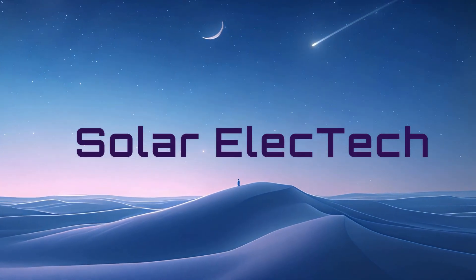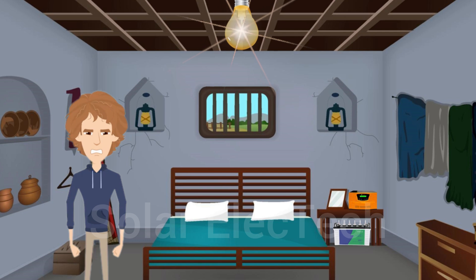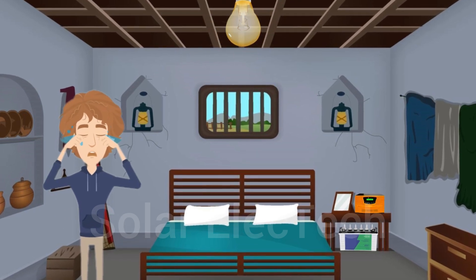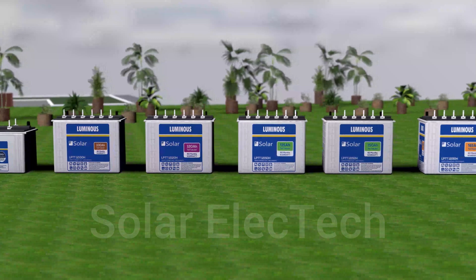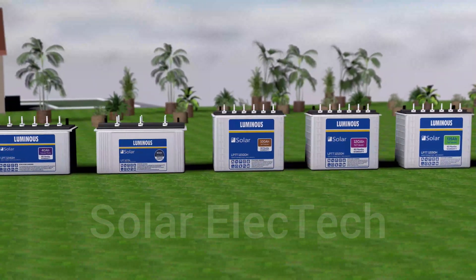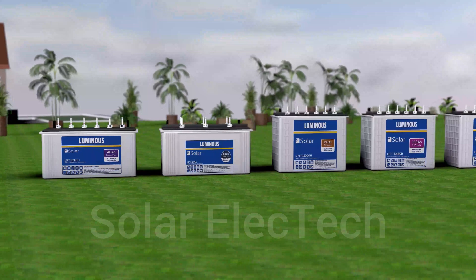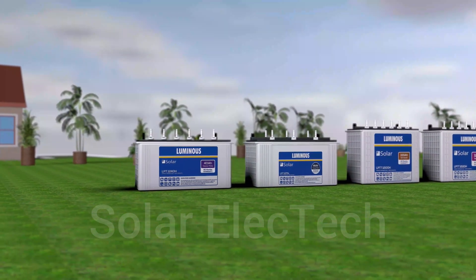Hello everyone and welcome back to our channel. If you have ever been frustrated by a battery that doesn't give you good backup, then this video is for you. Here we are going to tell you about the price of Luminous batteries. We will also tell you which battery should be used where, so that you get good backup and the money you have invested is worth it.